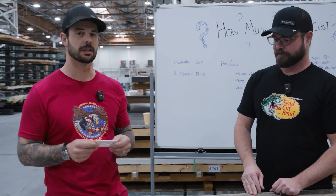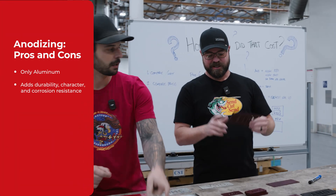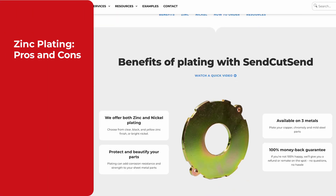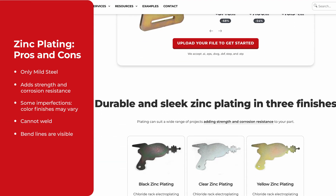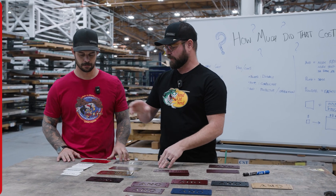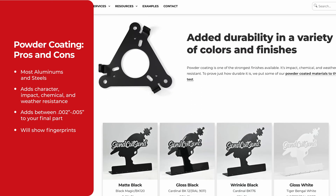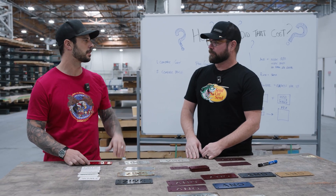Lastly, we have powder coating. Powder is a great option for all three of those materials — a lot of different materials we carry. So: anodizing for aluminum if you want to add corrosion protection; zinc plating for mild steel if you need conductivity and also to prevent corrosion, or aesthetic reasons if you like the yellow zinc or black zinc to make your part look more finished; and then powder coating on just about anything — stainless, aluminum, mild steel. It's a great durable finish that adds resistance to the elements, and it's inexpensive too.